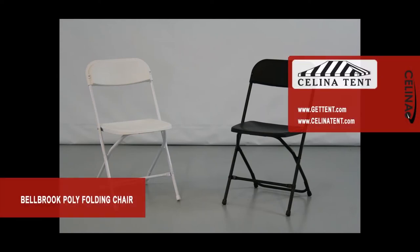The Bellbrook Poly Folding Chair is made from non-wearing polyethylene with a double riveted rear cross base for stability, and is available in white, black, and brown.